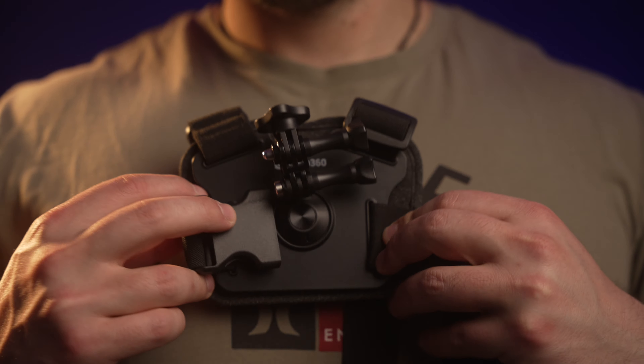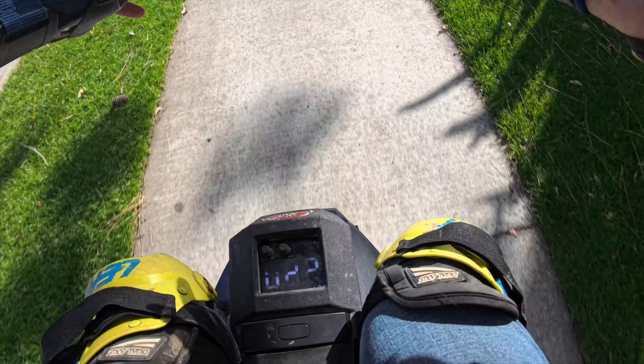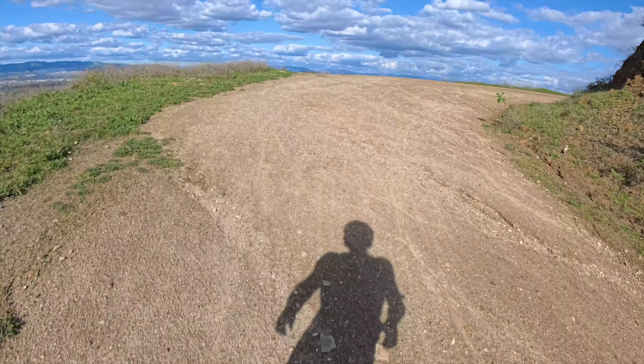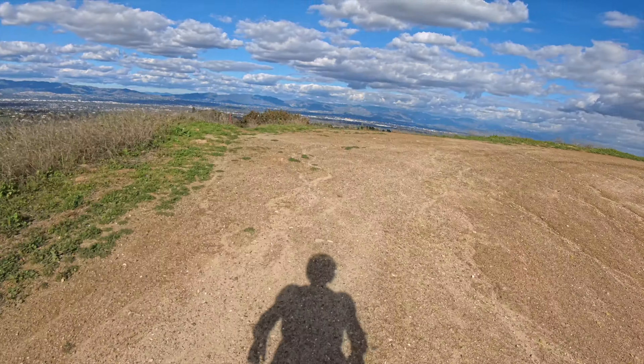Another useful mount I used was the chest mount. When I ride my electric motorcycle it's really fun to just put this camera on my chest and get that full 8K 30 frames per second out of this camera and share it to social media.